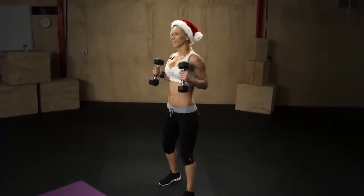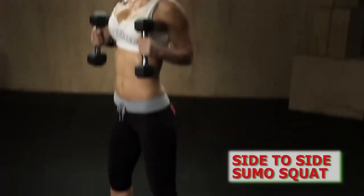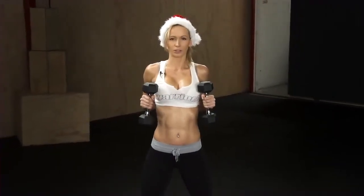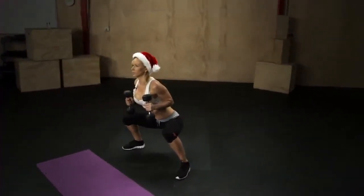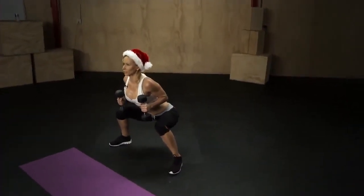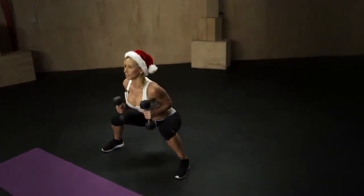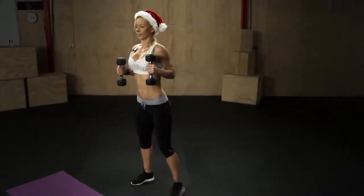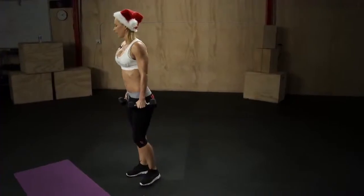Bring your weights up, feet about shoulder-width apart, toes and knees pointing slightly outwards. You're gonna squat down while stepping sideways at the same time — the sumo squat with a step to the side. Bring your butt down, keep your back straight, get your thighs parallel to the ground, then back to the starting position. Alternate sides: step sideways, squat down, and back. Keep your back straight, abs tight, shoulders back and down.